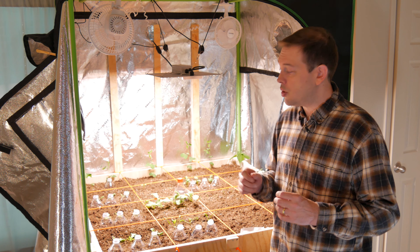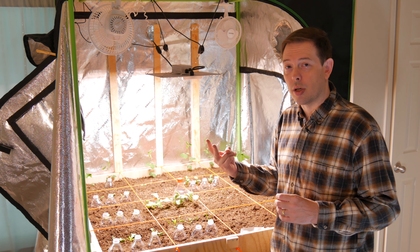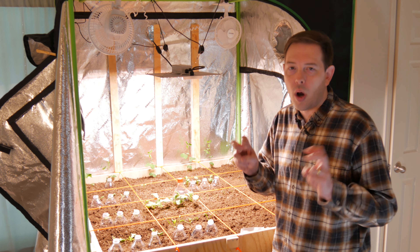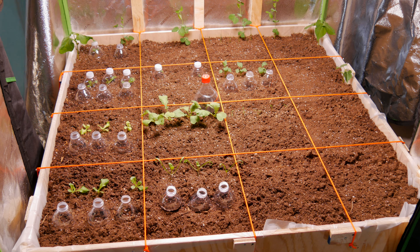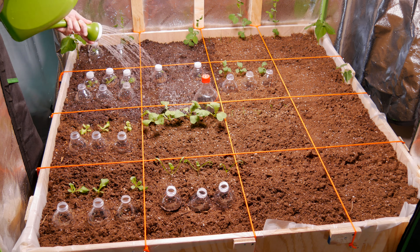So what I'm gonna do is water each of the main quadrants with two gallons of water. That'll be just shy of if it got one inch of rain in the real world. Hopefully that'll work out okay. I'm using the same recycled bottle tops to cover and protect the plants that have already grown.